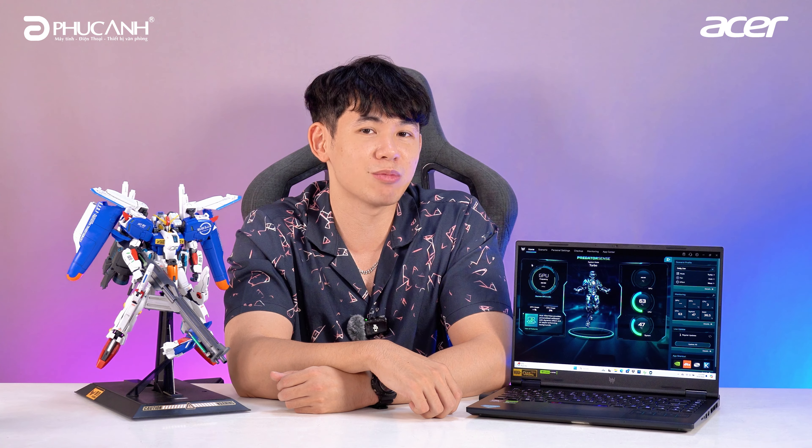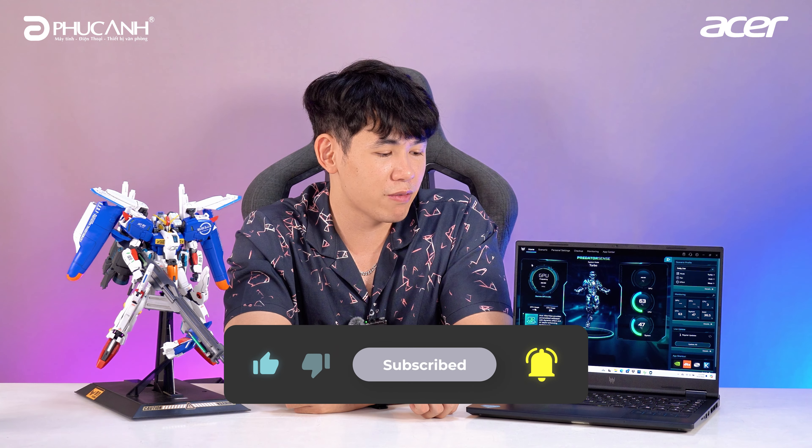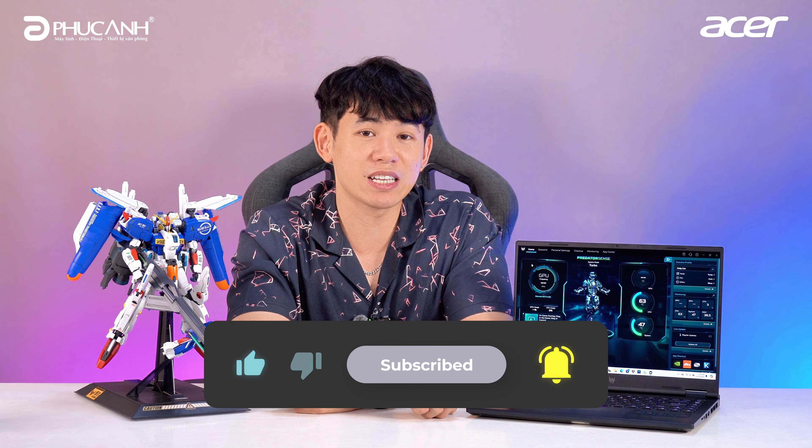That's the complete review from Phuc Anh Smart World on the Acer Predator Helios Neo 14. Thank you for watching. If you found this video useful, don't forget to like, share, and subscribe to support us. Goodbye!